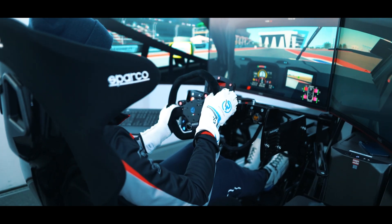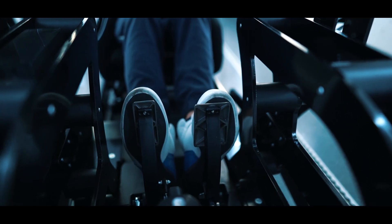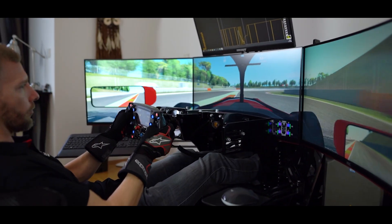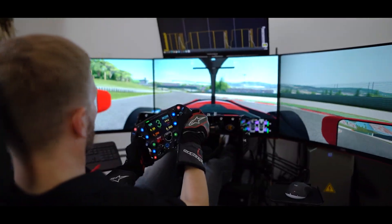Our MotoPark Home Sim is the perfect match to combine the sim racing world with professional motorsports equipment. This simulator enables each driver to practice and enhance his knowledge on how to drive any race car around every track in the world.